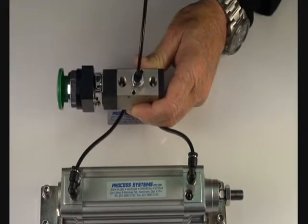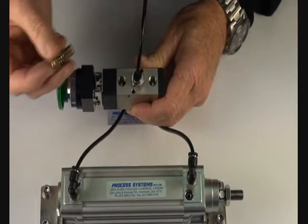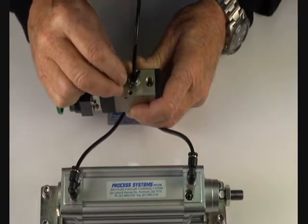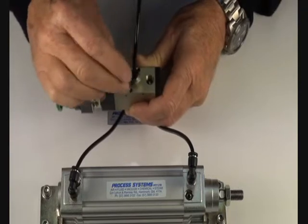Alternatively, we can use exhaust flow controls which also have a silencer built into them, and they do the same job except they also allow you to control the speed of the air ram.